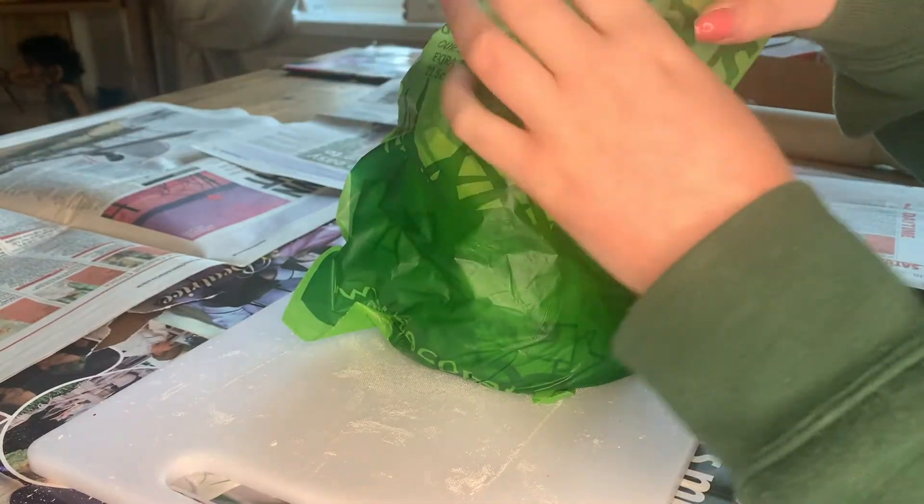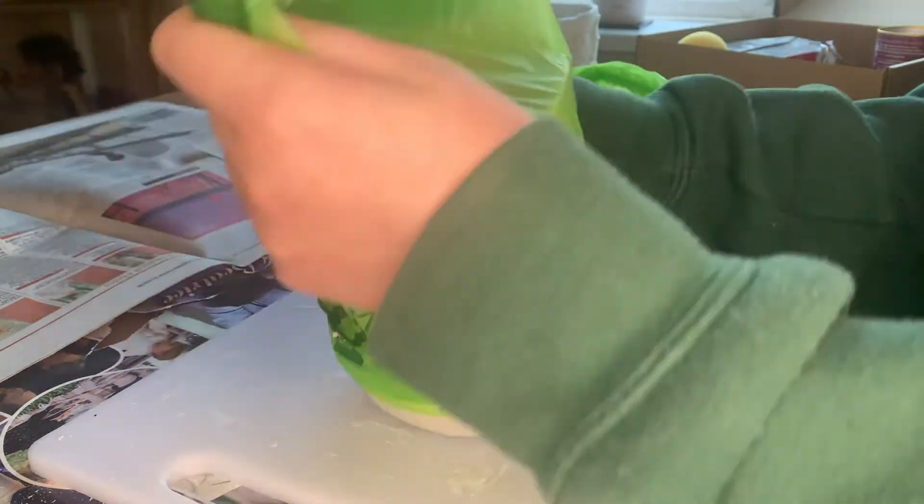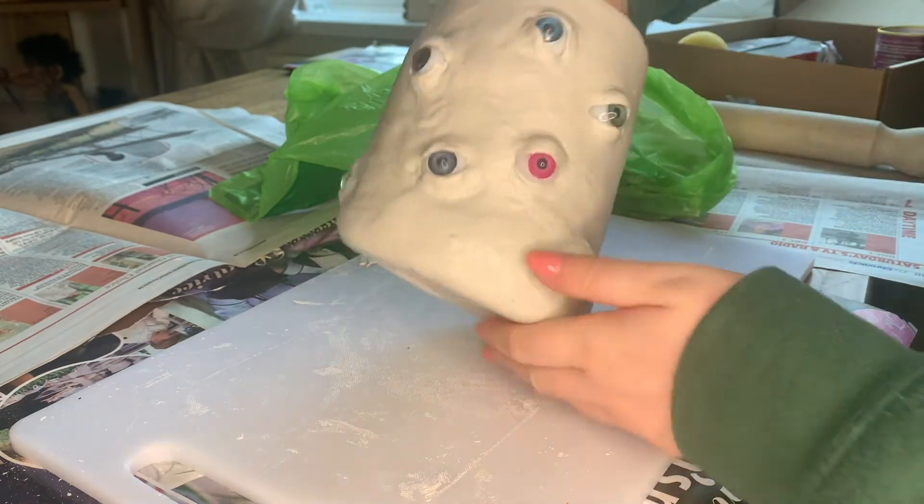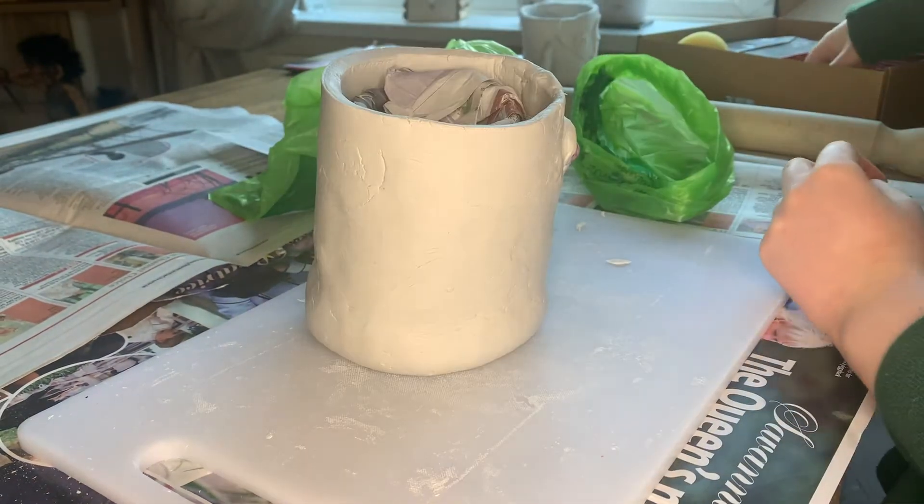I came back to the clay a few days later. To keep the clay nice and soft I always wrap it in plastic carrier bags — this just keeps the moisture in so that it's still malleable.